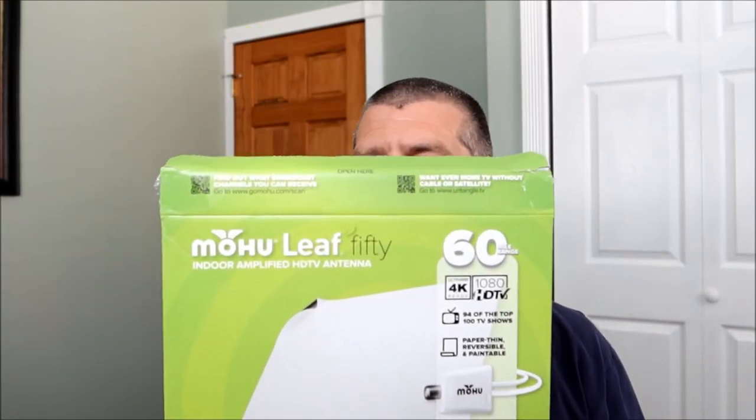All righty, we're back. Everything went smooth as far as the setup went. What I ended up doing was - as I said earlier, I have an indoor outdoor antenna from Clear Stream mounted in my attic. What I ended up doing was I removed the Clear Stream antenna and replaced it with the Mohu Leaf. Surprisingly, the signal strength was very good.